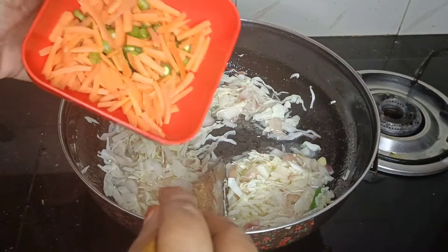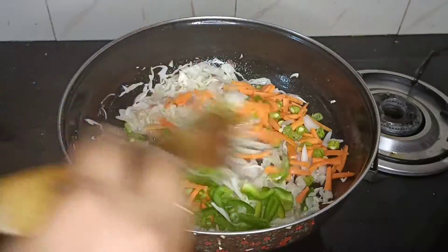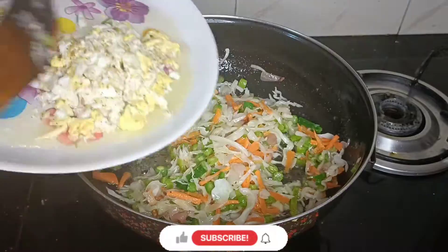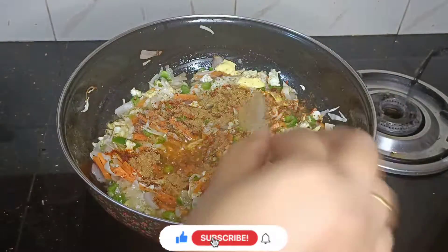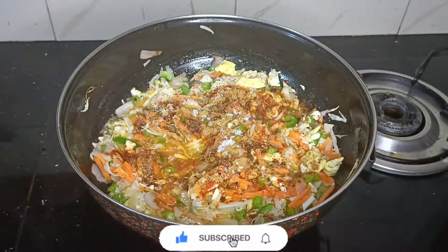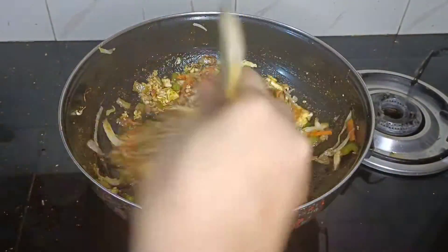Add a little bit of cat beans. Add the dough in a bowl with a little oil. Now mix it well. Add a little bit of chili powder — 1 teaspoon of chili powder, 1 teaspoon of garlic, 1 teaspoon of salt, 1 teaspoon of pepper powder, and 2 teaspoons of chicken masala. Now mix it well.